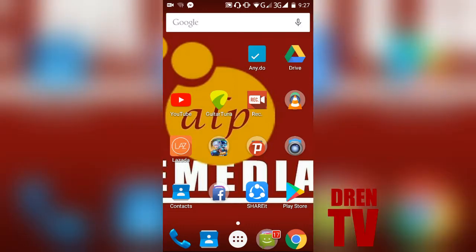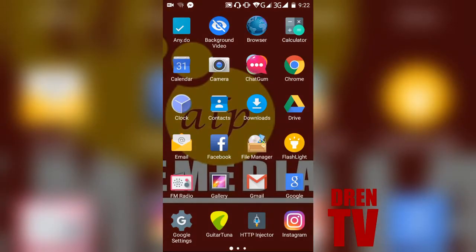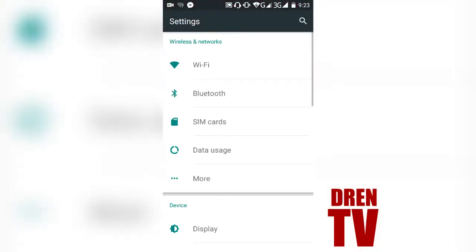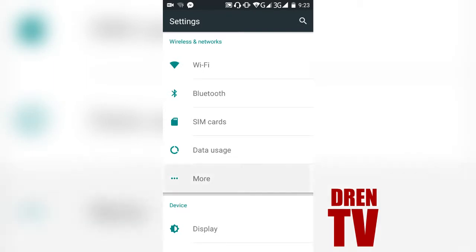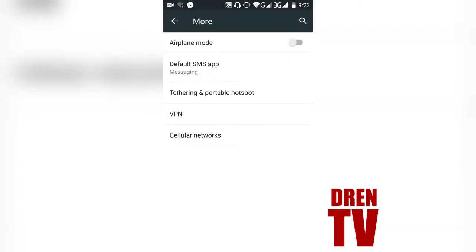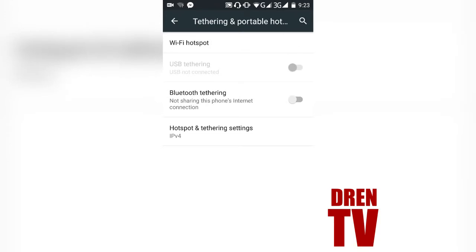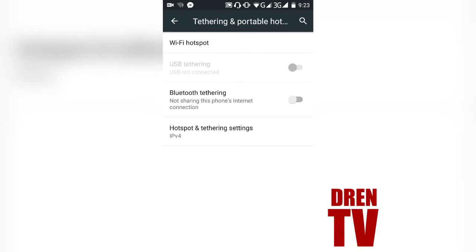Let's start. Before you use Bluetooth Tethering, make sure you're already connected to the internet. First, go to Settings. Then go to More — just click More. Then, as you can see, there's a Tethering and Portable Hotspot — just click. Then just turn on the Bluetooth Tethering.